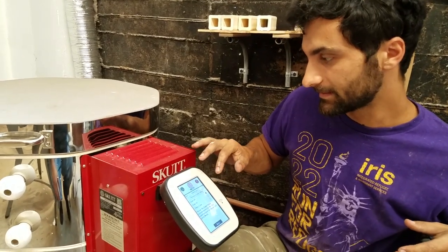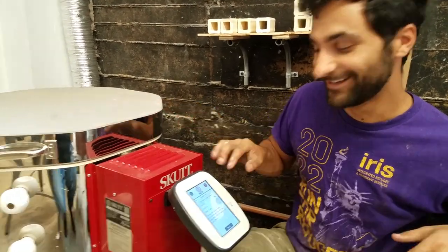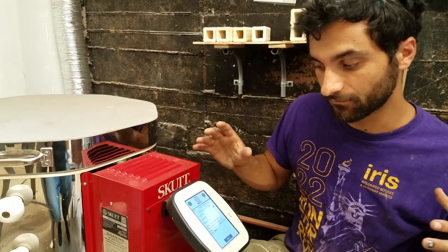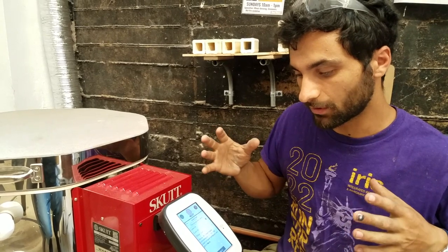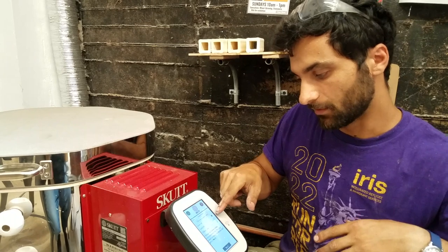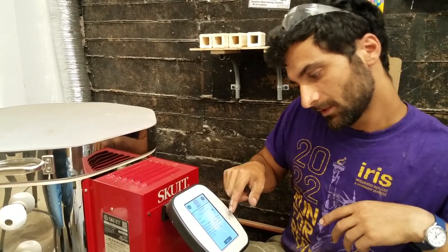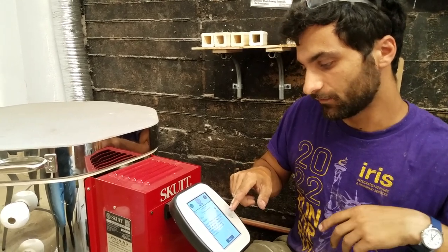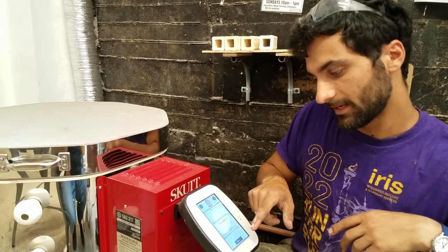Since this is a bisque firing for cone 6 clay, we're going to do a cone 04 bisque firing — that's cone negative four. The purpose of the bisque firing is to drive off the organics and water and get the clay ready for the glaze firing. We'll click next, then select slow speed — this is what's recommended for most bisque firings. It takes approximately 12 hours plus any preheat.